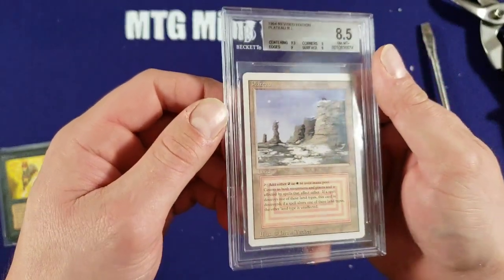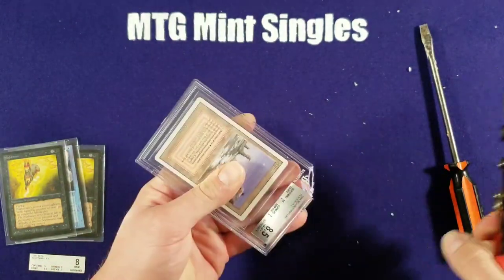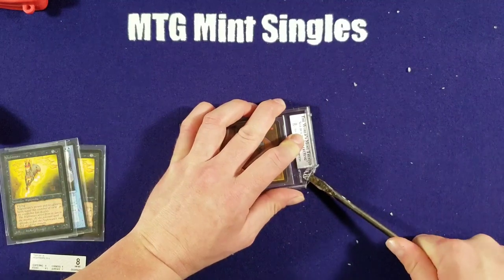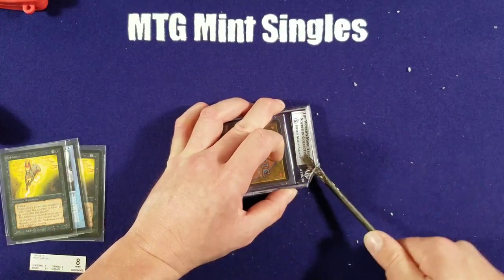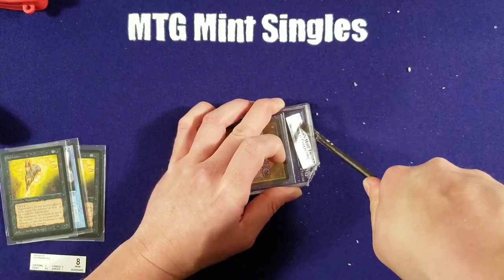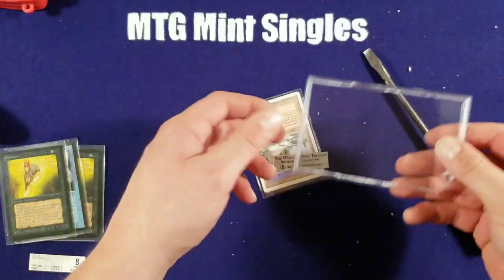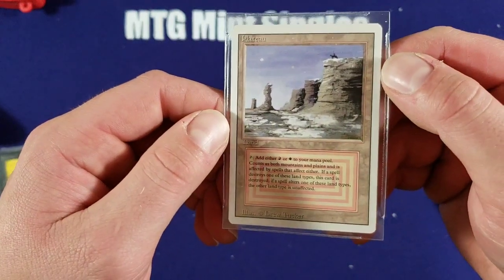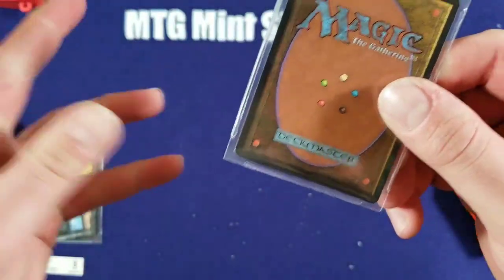All right. Got a plateau here. Some people might say that I shouldn't crack it, but who are they? Scary right? Get my screwdriver under here again. This might be the easiest one so far. Boom. There we go. Some people like to keep a card with the grade it had, just to kind of keep an idea of how they grade over there at BGS.